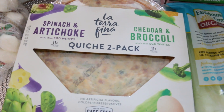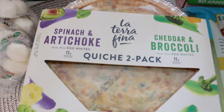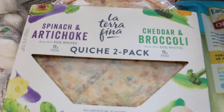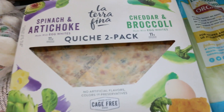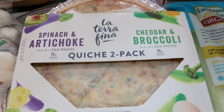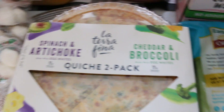I got another two-pack of the quiche because it's a really good price and it just looks so good. Spinach and artichoke on one, and cheddar and broccoli on the other. Who doesn't love quiche if you love eggs and veggies? That is for the party as well.